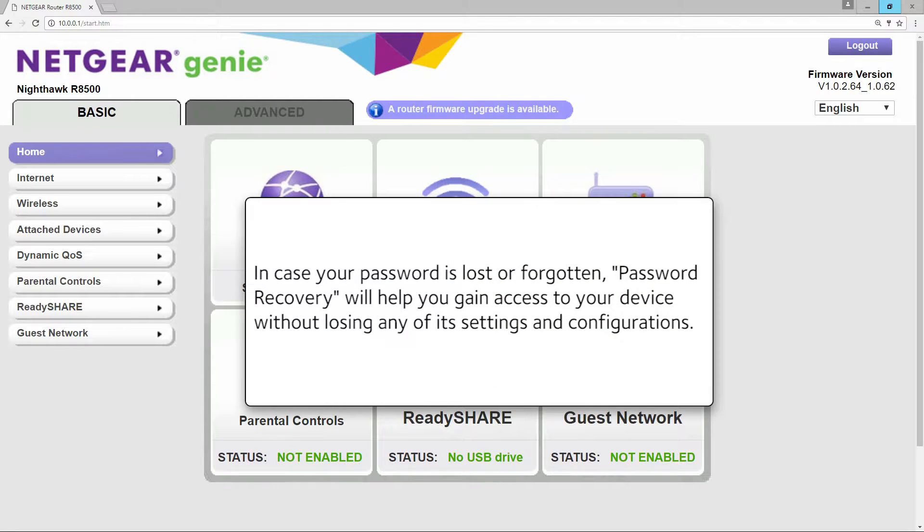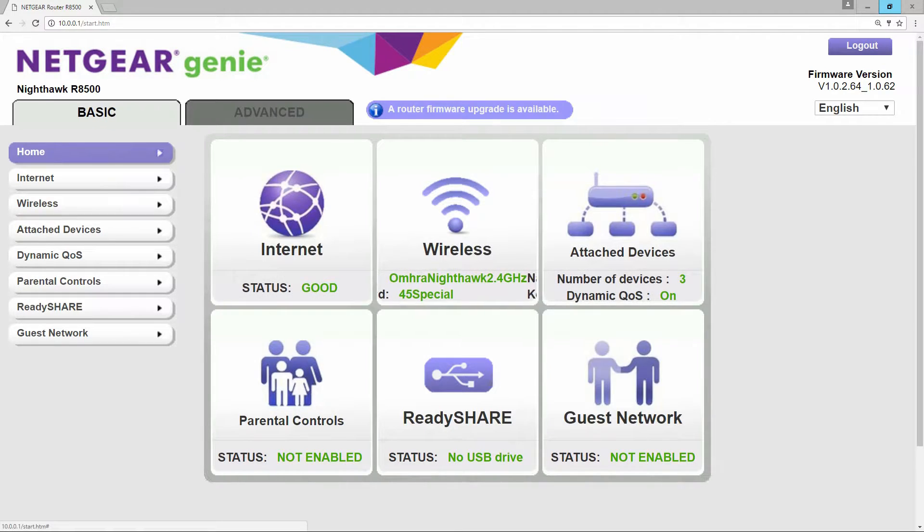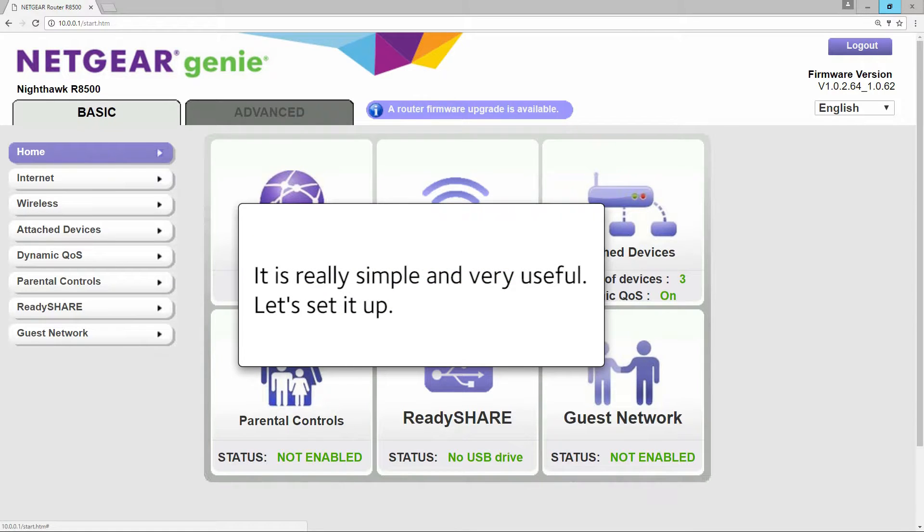In case your password is lost or forgotten, Password Recovery will help you gain access to your device without losing any of its settings and configurations. It is really simple and very useful. Let's set it up.